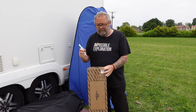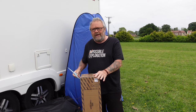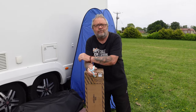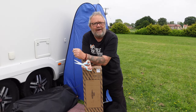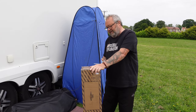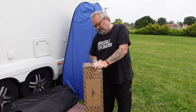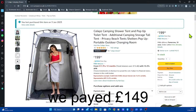We bought ourselves a new one. The reason we bought this new one is because it's supposed to be super sturdy in the wind, and we want something that's a bit bigger. Lately we've been using outdoor showers — the weather's been improving — rather than clearing our shower out every time we want to use it, because we use it for storing stuff when it's not in use. So we bought this one from Collapz.